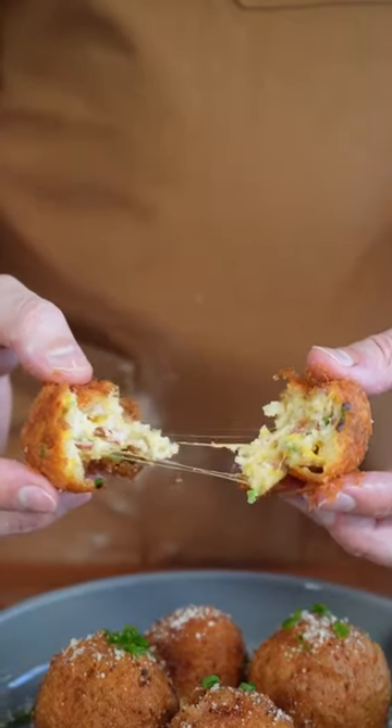Crispy potato fritters made from our Thanksgiving mashed potatoes. Oh my god. This might be one of the tastiest things I've ever eaten.